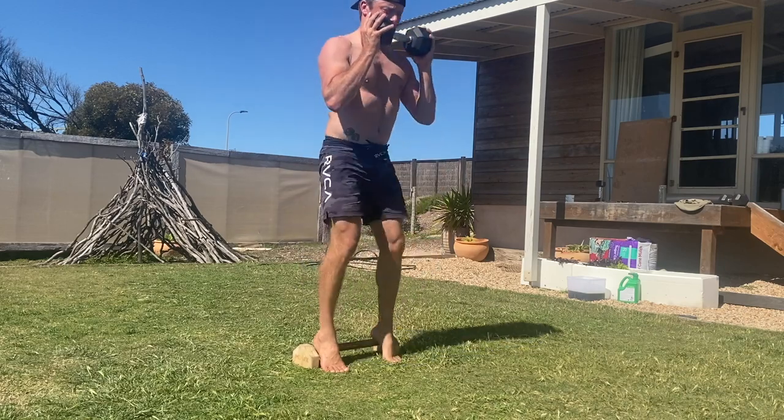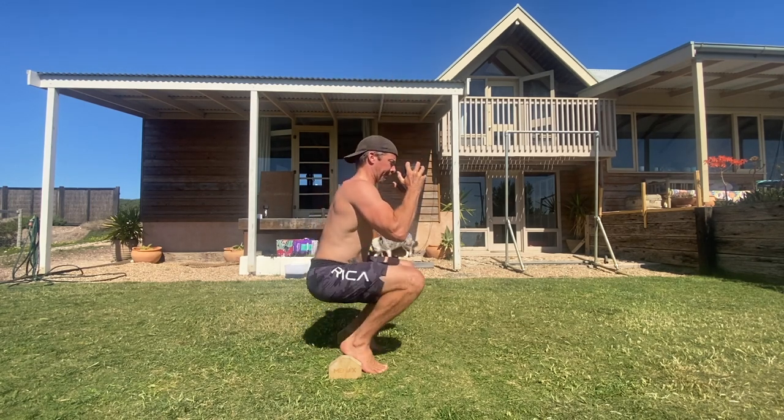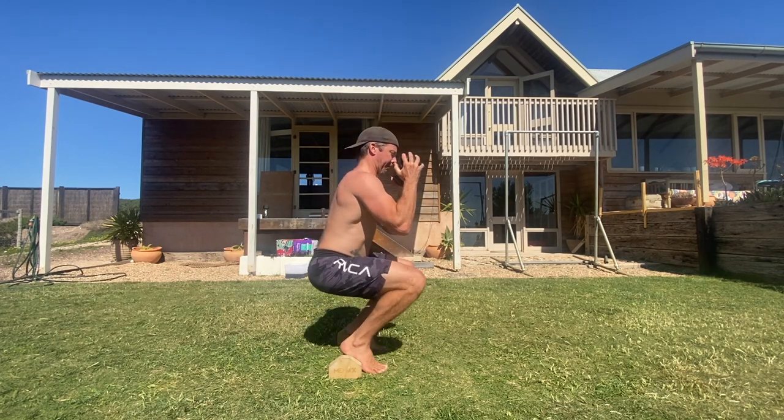When performing hack squats, it can be helpful to imagine a wall behind you. As you squat down, try to keep the torso parallel to the imaginary wall. The aim is to keep the torso as upright as possible and not allow the shoulders to lean forward or the hips to move back.